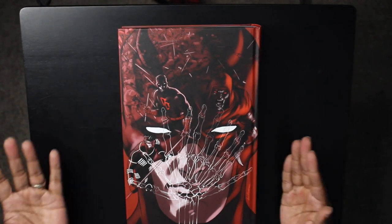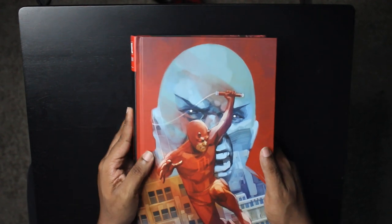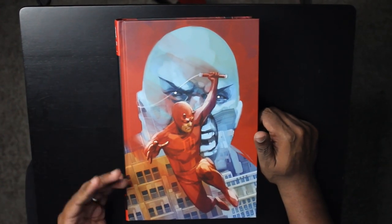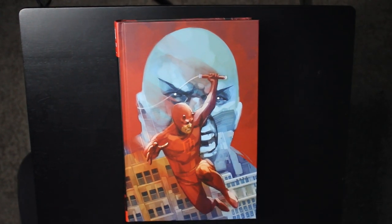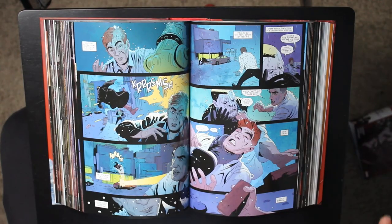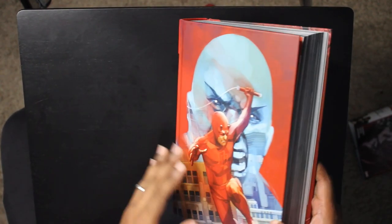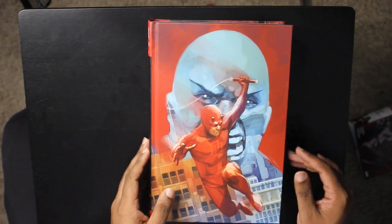I'm not disappointed at all — I'm very excited that I have this. That was your overview, because like I said, you guys requested it. This was the overview of Daredevil by Charles Soule. I hope you guys enjoy. I did spend all that time meticulously, painstakingly separating all those pages, so I do want to just show you that I can flip through this really quickly and everything is fine.